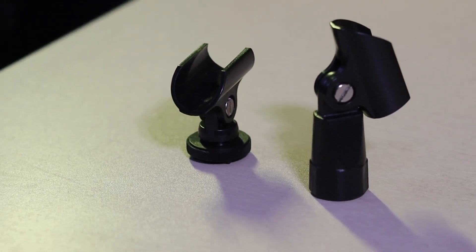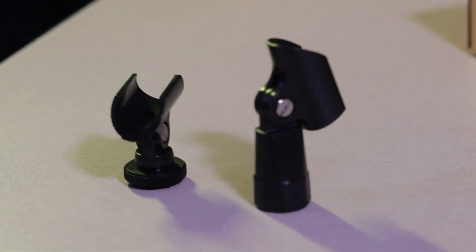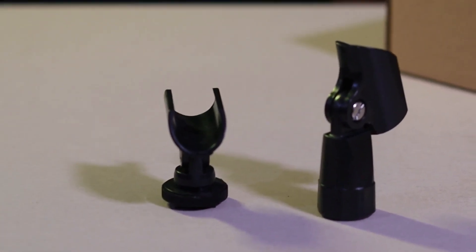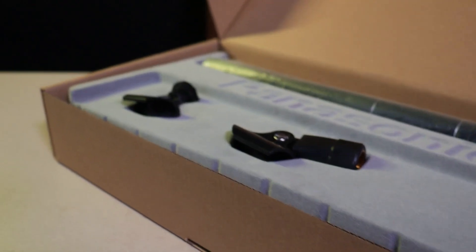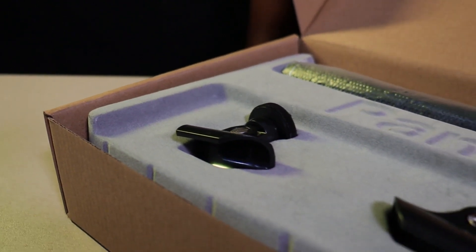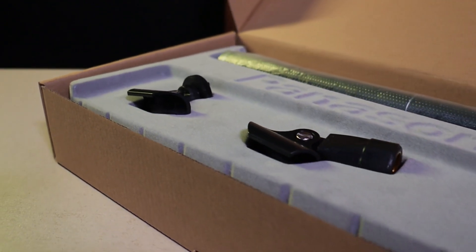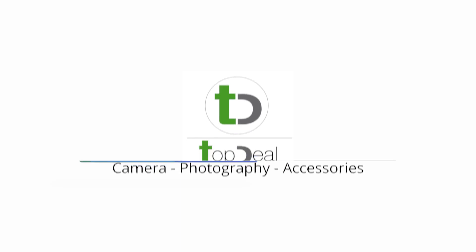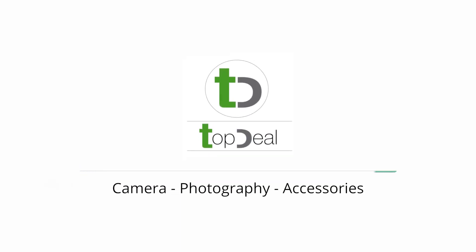The microphone also comes with two adapters which will help you in mounting on a tripod or a stand. It is easy to use and record with your camera because the microphone is a direct connection — no extra steps needed.